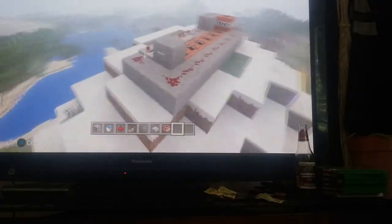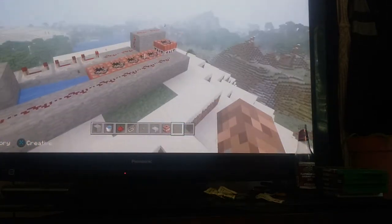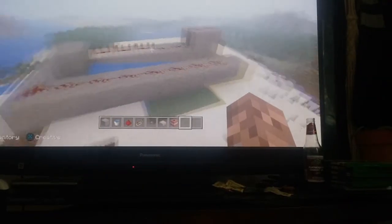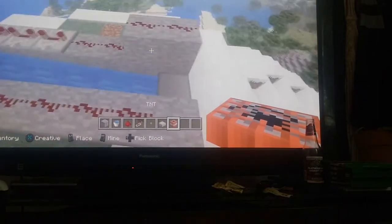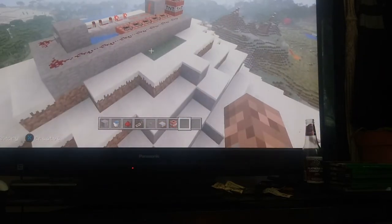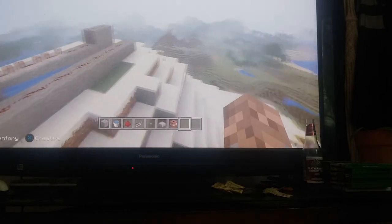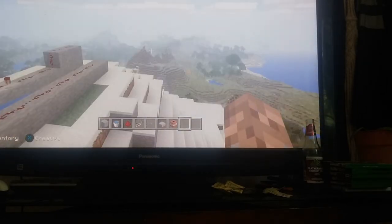Let me show you — I gotta test the TNT cannon. Yep, that was supposed to happen. Here's a demonstration. Okay, well, see you guys — I hope this helped you out, see ya!